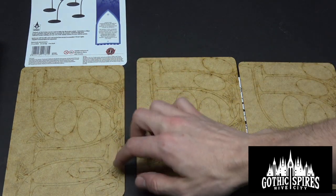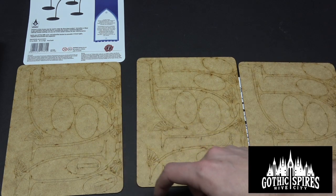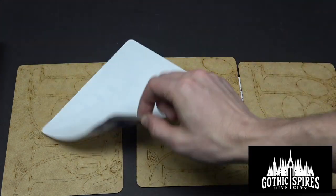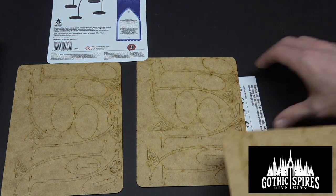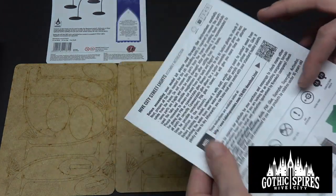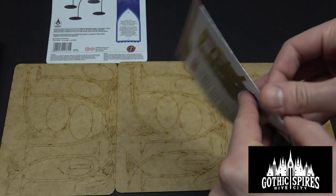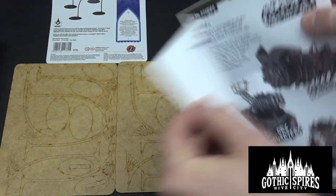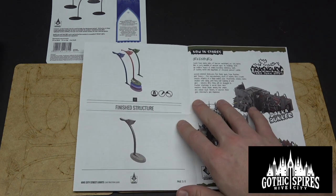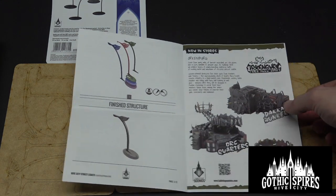It looks like a tiered base from bottom to top, and then the street lamp probably gets layered over three times so it's thick enough. You glue three of them together and then just slot it right in there. We can just look at the instructions, which are provided right here. Nice little set. Should be fairly simple enough — we'll build them up for you real quick so you can see how that goes, and then you guys can see some of the other cool stuff they do here as well.